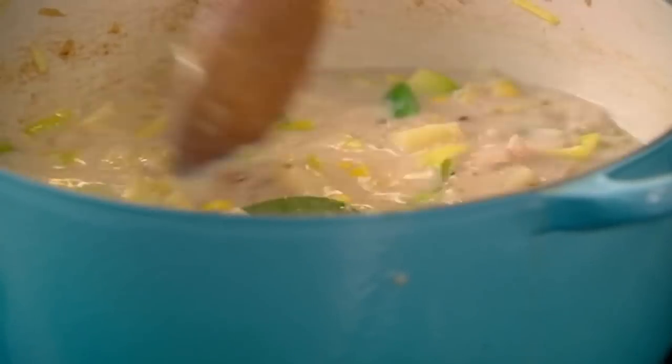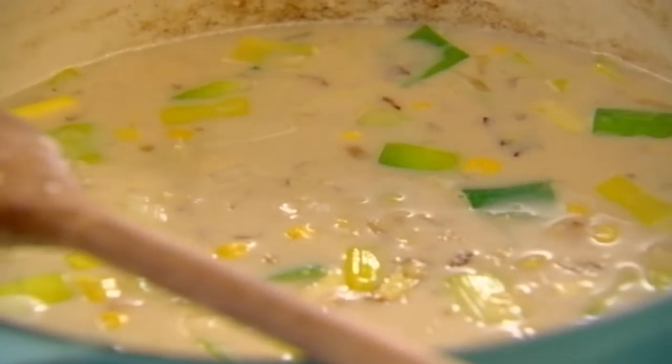Now bring that up to the boil, turn it down and let it simmer for 12 to 15 minutes. As it cooks slowly, the starch thickens the soup, the bacon renders, and that leek and onion starts to puree, and the corn just shines.